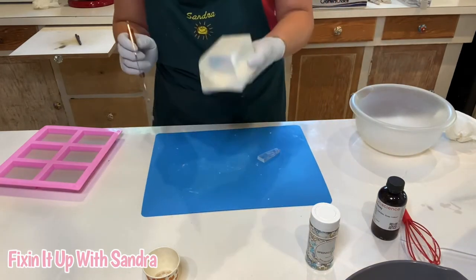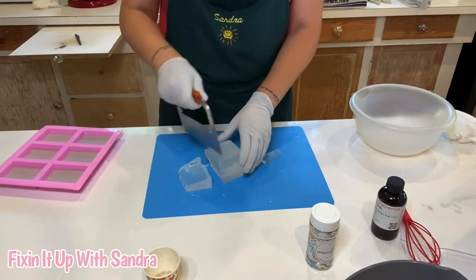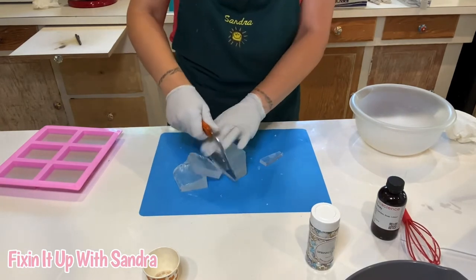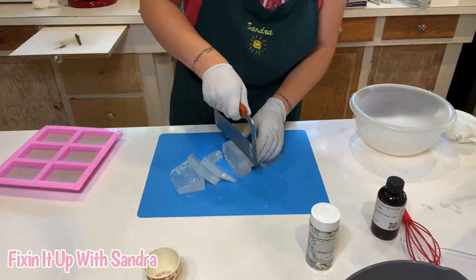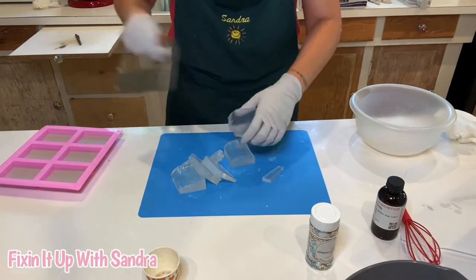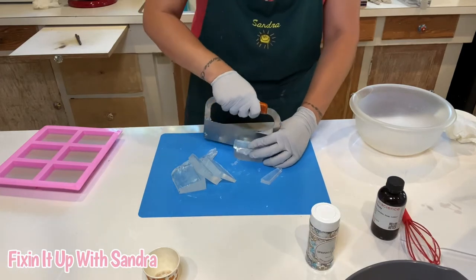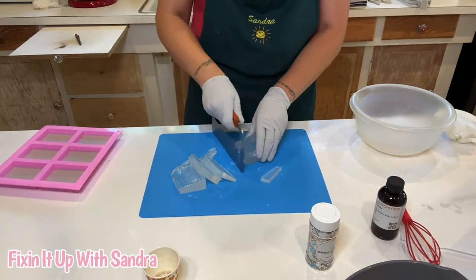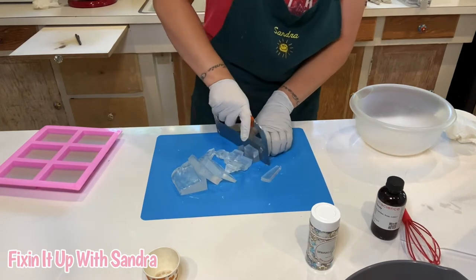I like to work with a clear soap as a topper, like how I'm doing it right now. So whatever I add to the soap — even if it's flowers — it's more visible and it just makes it pop even more. So I like the clear soap.